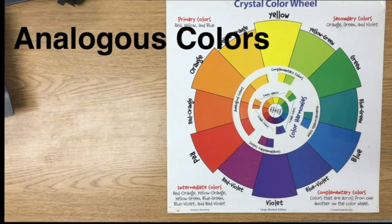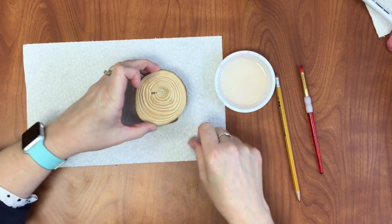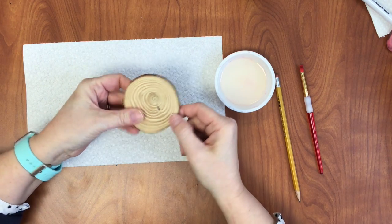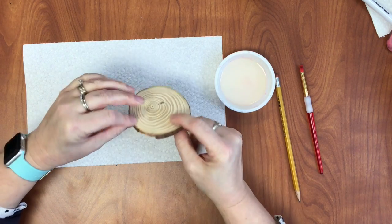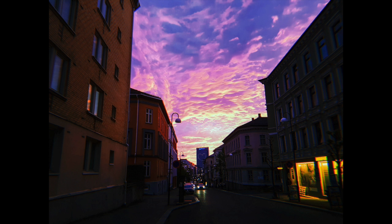Analogous colors are colors next to each other on the color wheel. Since they are next to each other, we know they are part of the same color family and they will mix together nicely. We want our colors to resemble a sunset or sunrise, but it is okay if the colors do not look realistic — although the sky can be pretty amazing sometimes with its crazy colors.